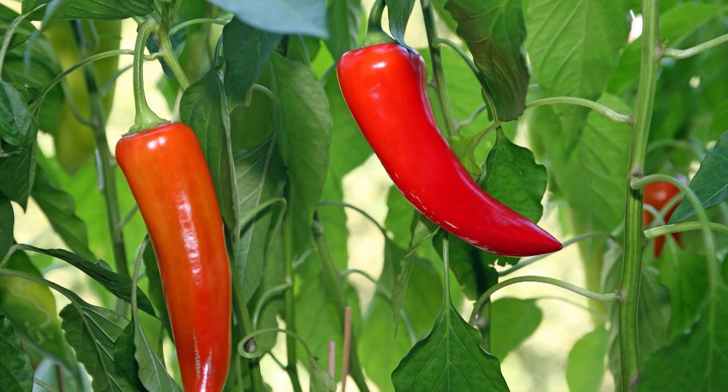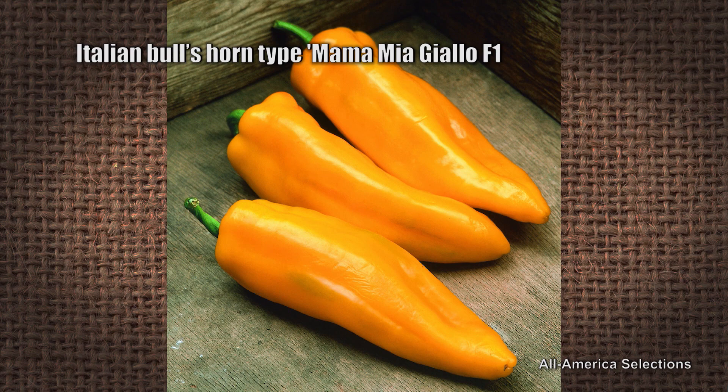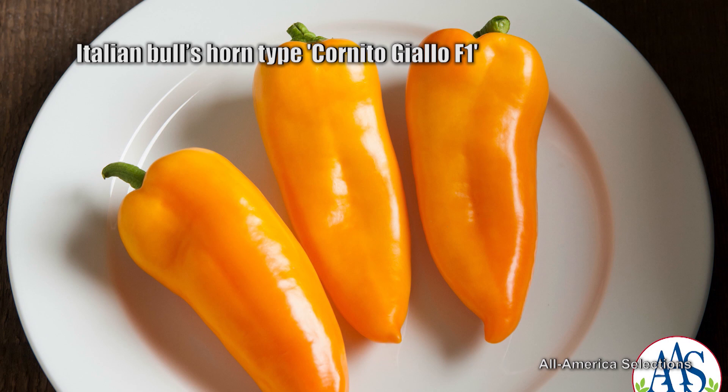Sweet roasting peppers — if we want to branch out from our traditional bells, there are some great options. Some people call them Italian bullhorn or Italian roasting peppers — an elongated, tapered fruit. That's where a lot of the newer hybrids have been released over the last few years. Carmen is a red roasting pepper that's been on the market for a few years — an All-American Selections winner that performs well. Mamma Mia Giallo is a nice large long Italian pepper. Corono di Toro, and one of my favorites from trials, a recent All-American Selections winner, is Corinto Giallo — not a real large pepper, but really sweet with a little bit of citrusy undertones and a beautiful yellow color.